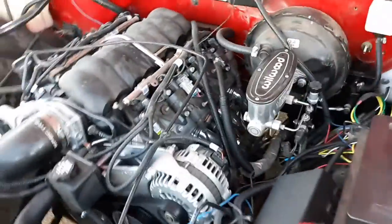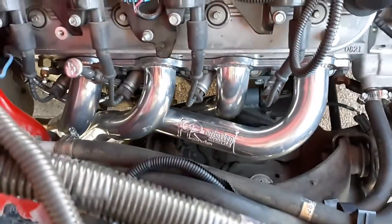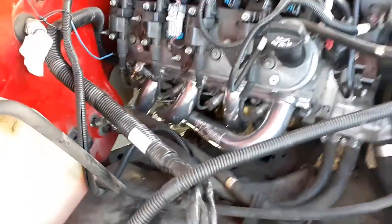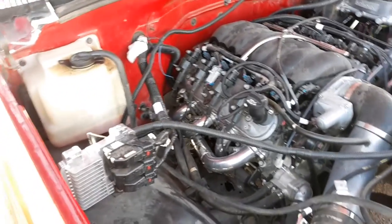I've got long tube headers on now. These are Headman headers for like a '60s Chevy — ceramic, inch and seven-eighths long tubes.